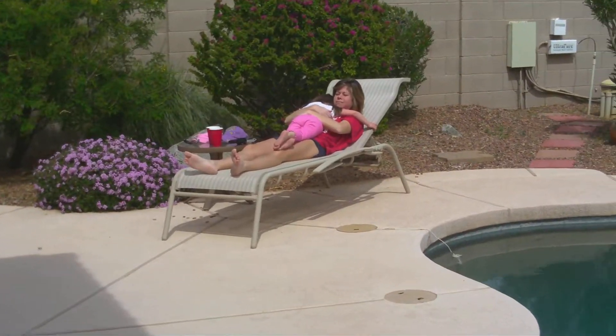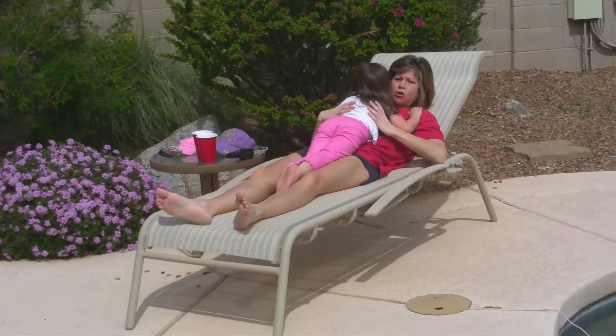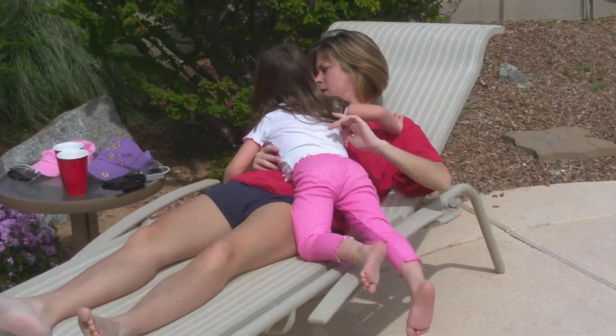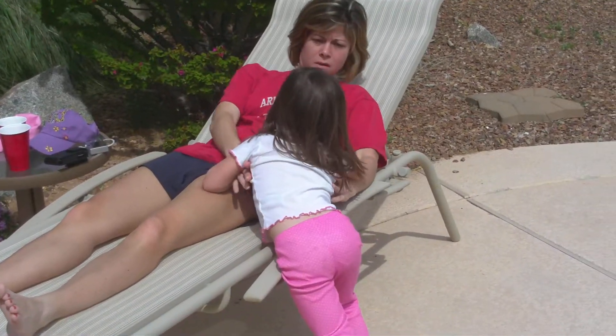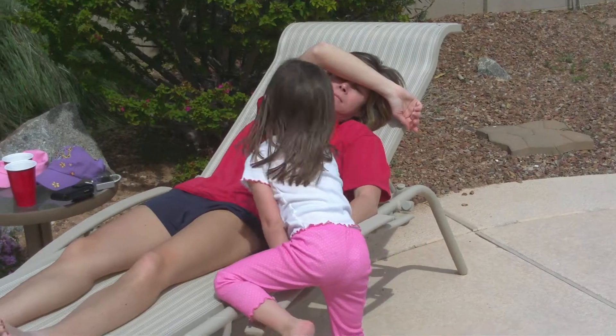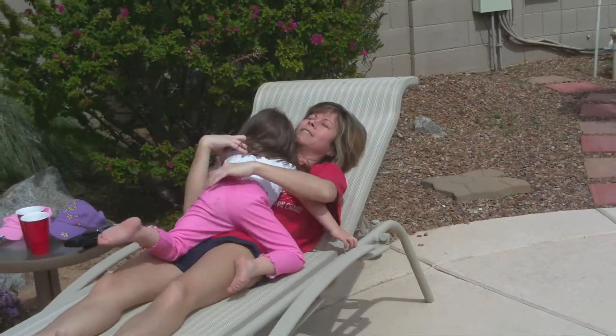Looks like Taylor stubbed her toe a little bit there. Can you show me which ones you did? I'll go find them. I know you broke one — I'll get that one.